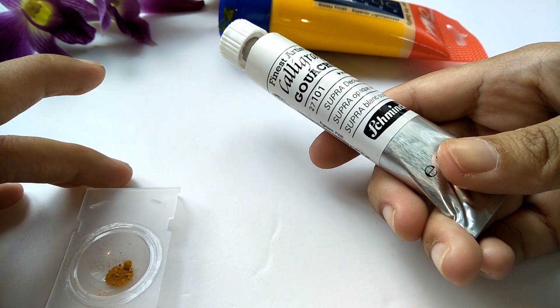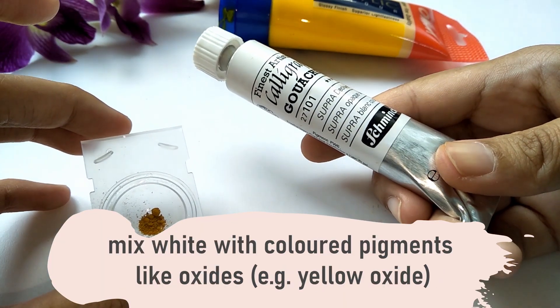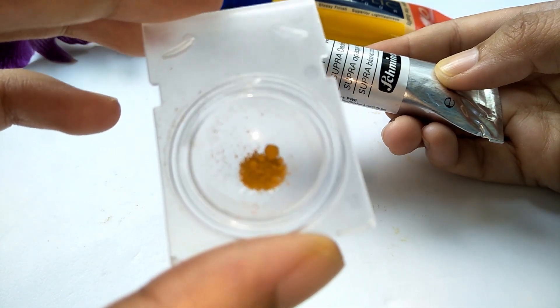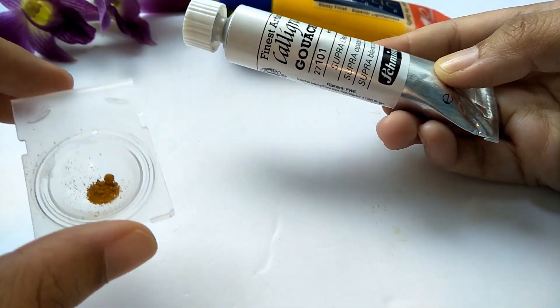To reduce cost, since I already have a lot of pigments, if I need yellow I will mix white with yellow oxide pigment powder and titanium dioxide to get a bright yellow, along with some water.